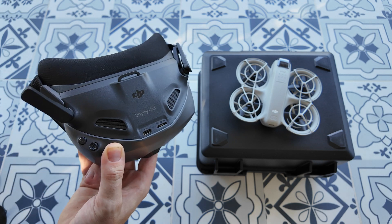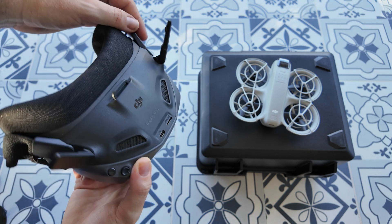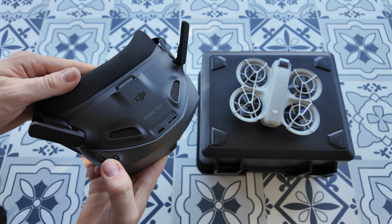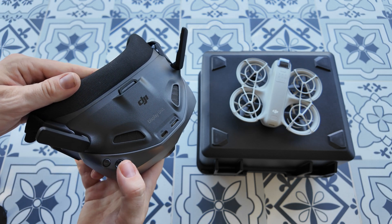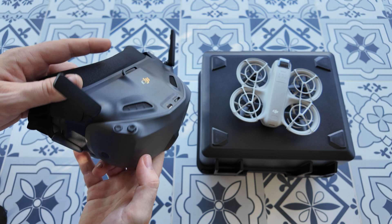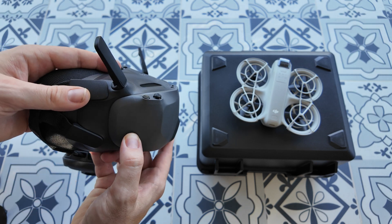We've got a micro SD here. We've got the two flip-up antennas. We've got the control option here as well as the back button. You can press in this 5D joystick and move it in all directions, and then there's a back button. We've also got the power button on the side here.